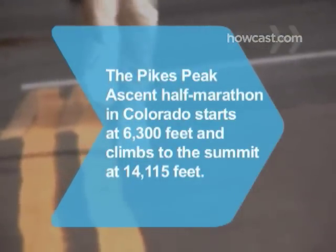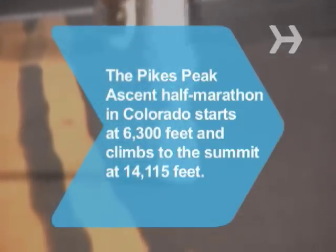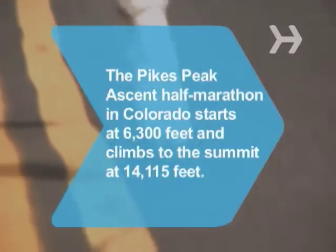Did you know? The Pikes Peak Ascent Half Marathon in Colorado starts at 6,295 feet and climbs to the top of Pikes Peak at 14,115 feet.